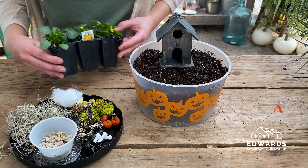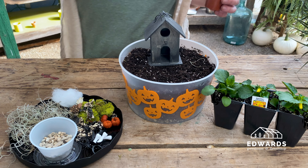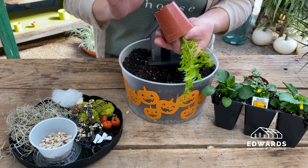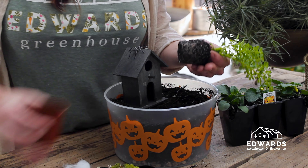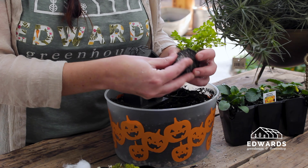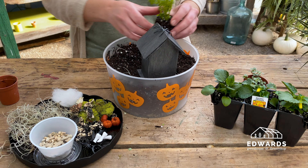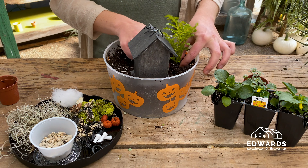Next, we'll decide where to put the plants. Let's choose a terrarium plant to place first. Tap the container or squeeze it gently, and carefully pull the plant out of its container. Tickle the roots to loosen them up a little bit, then place the plant in the container where desired. We thought this tall plant looked like a tree, so we placed it near the house — right next to the house is a good place for a tall plant.